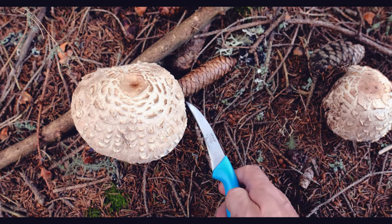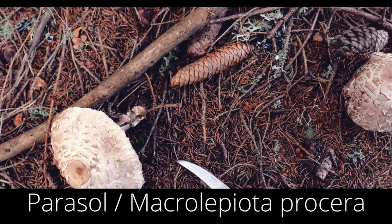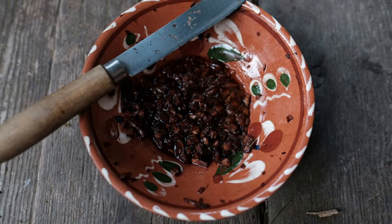I've also used what's called a parasol mushroom. They grow at the edge of the forest or in open areas — that's where you usually find them. They come a little later in the season, here in Austria usually around August. They're very good to eat, but the best part for the dye is the stem. So I've done anthotypes with that as well. The caps can grow to about 30 centimeters. You chop the stem up really finely, add some alcohol to extract the dye, and eat the top — it's really good. They should be really fresh.